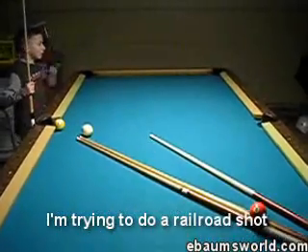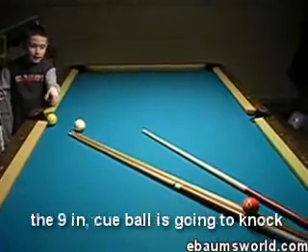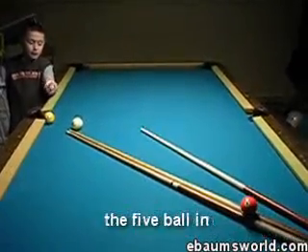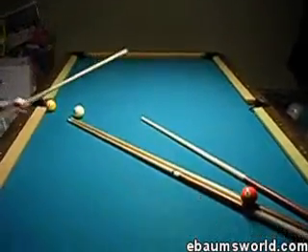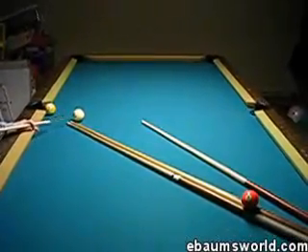I'm going to hit the 5 — the 5 ball is going to knock the 9 in, then come back and knock the 5 ball.